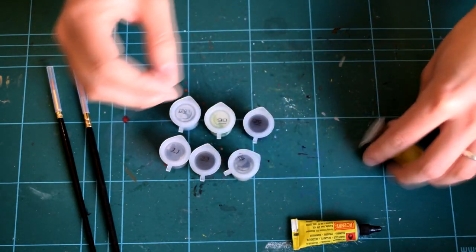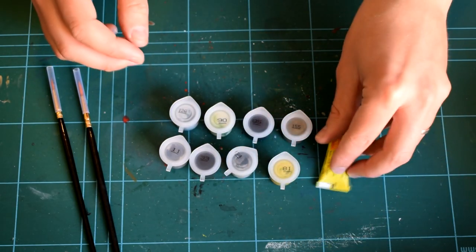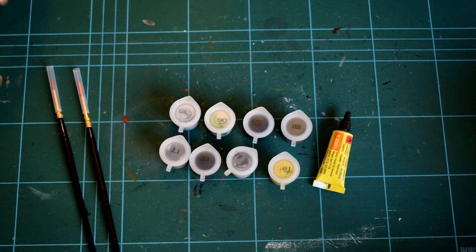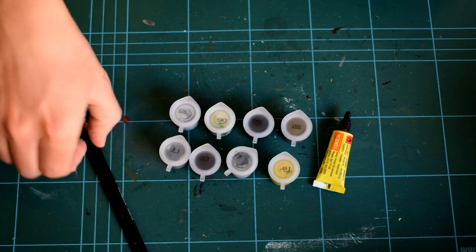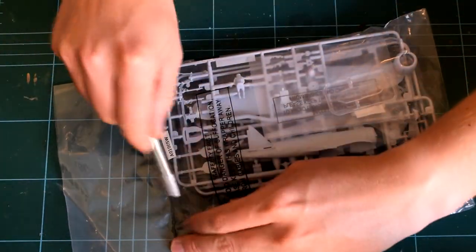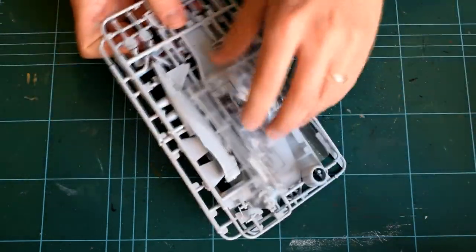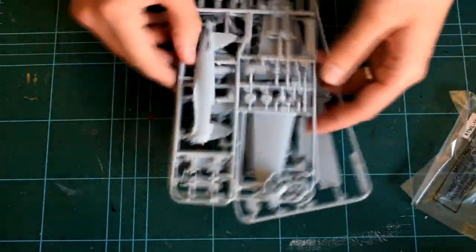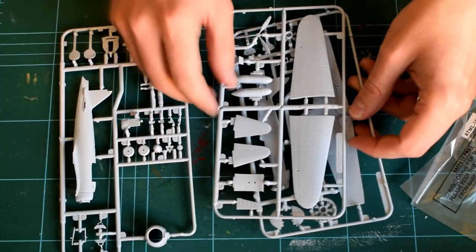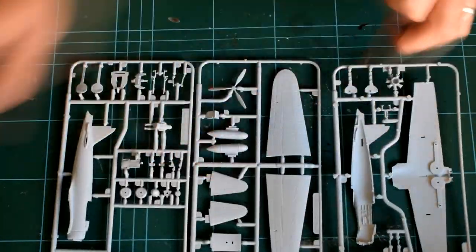It would also be worth getting a few extra tools, such as a scalpel or hobby knife, some tweezers to hold fine parts, some clothes pegs to hold parts whilst they glue together, a nail file, and some extra paintbrushes of different sizes. The green mat you can see in my video is a self-healing cutting mat in A3 size, which I use to protect the table from damage from cutting tools and accidental spills of paints and glues.